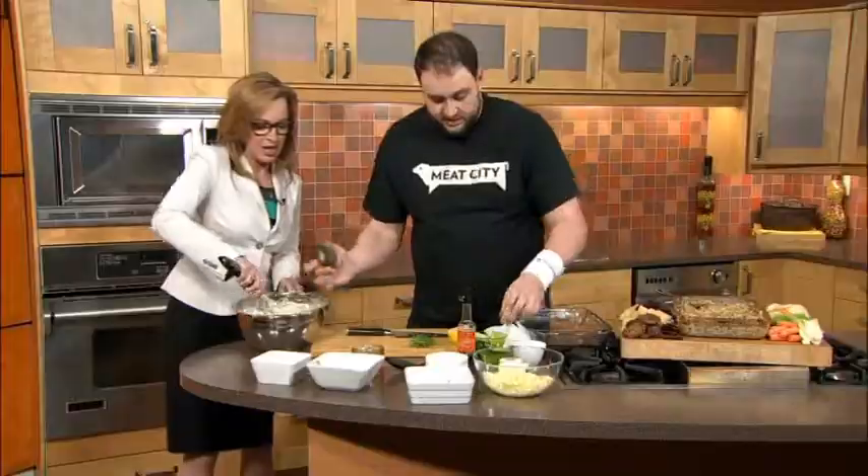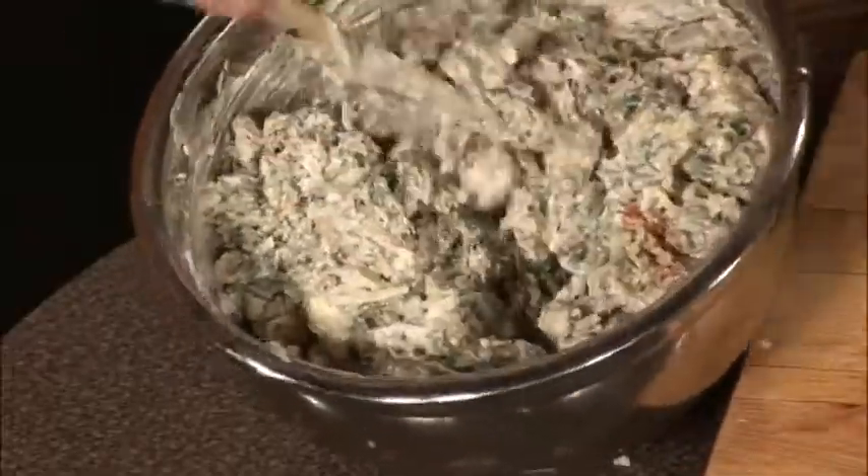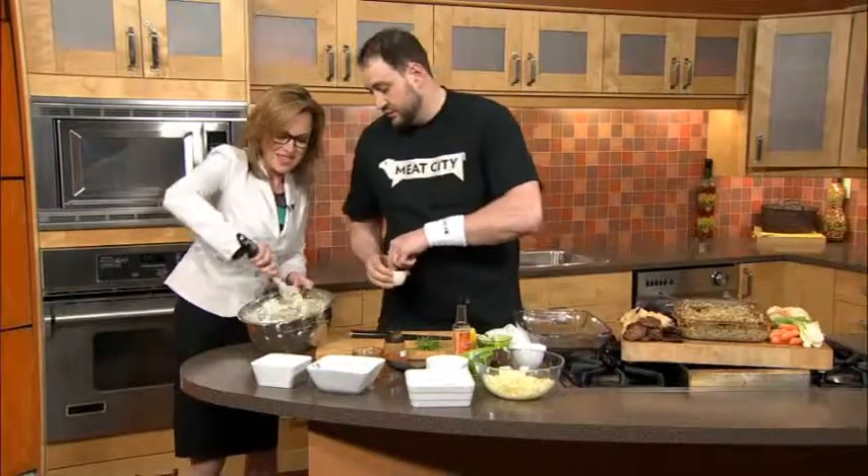A little cayenne for spice, a little red chili — kick it up a notch. Depending on how hot you want it, you can adjust this.